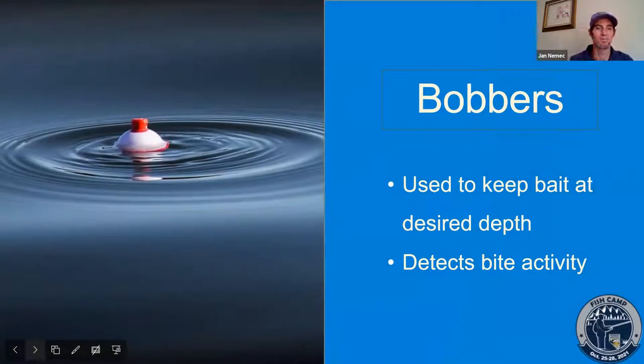Next we're going to look at bobbers. In the first box we had a lot of weights — things used to fish at the bottom. The bobber is what we use to fish the top. In our community ponds locally, we have a lot of vegetation that chokes the bottom in the summertime, so really the only way to target the fish is to go from the top. Everybody recognizes that red and white bobber.